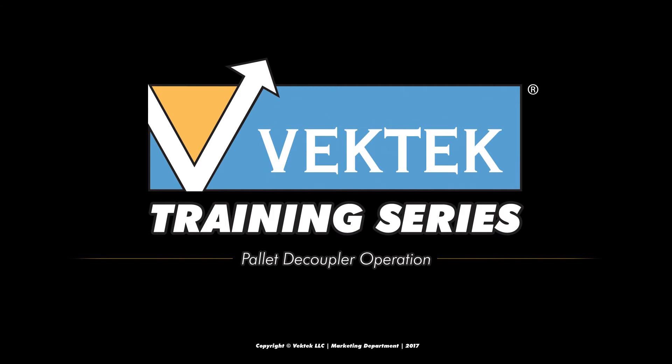This training module focuses on VecTech pallet decouplers, what they are, how they are used, as well as best practices for maximum life expectancy.